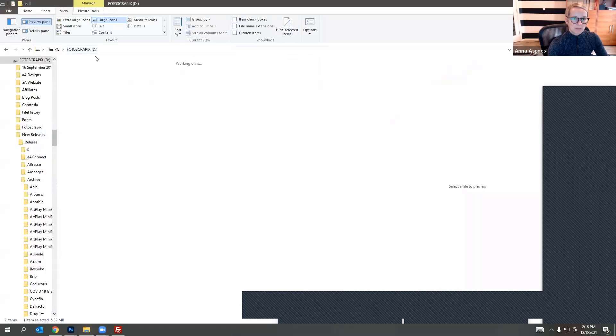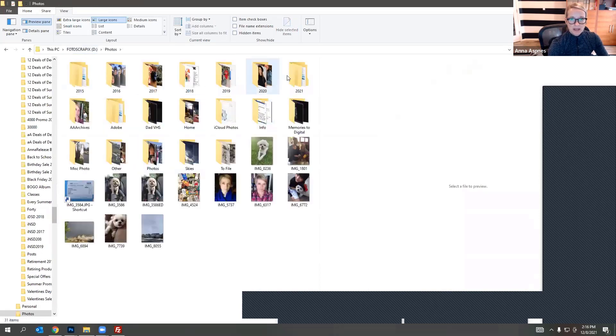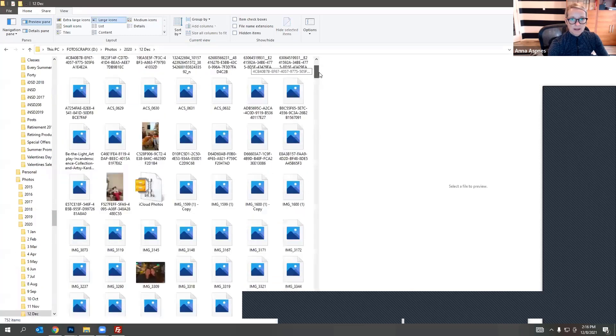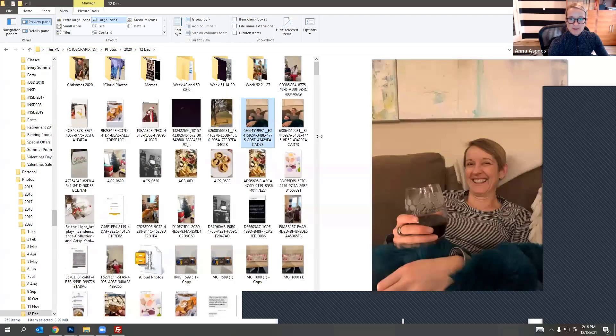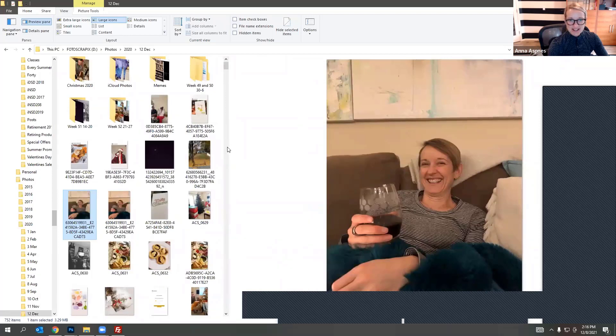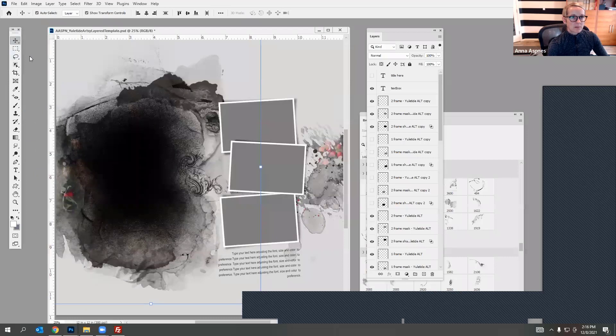Because we haven't done much Christmas yet this year I'm heading back into my archives to 2020 where I took some Christmas photos. This was a picture of me on Christmas — my last glass of wine, I haven't had a glass of wine since Christmas last year. I'm going to drag this in and just put it in the background.